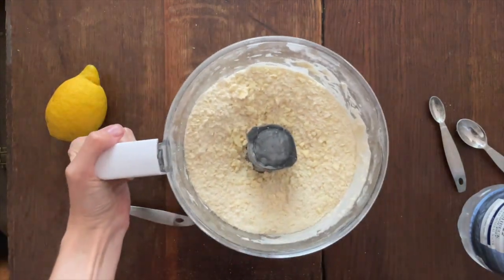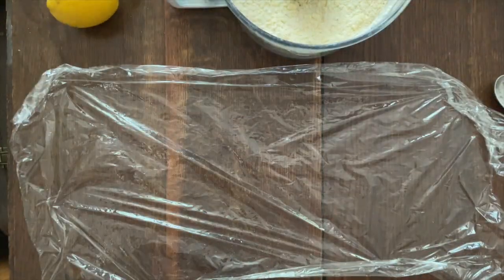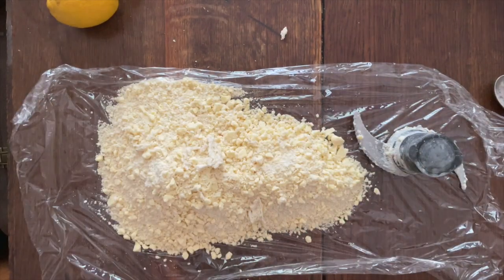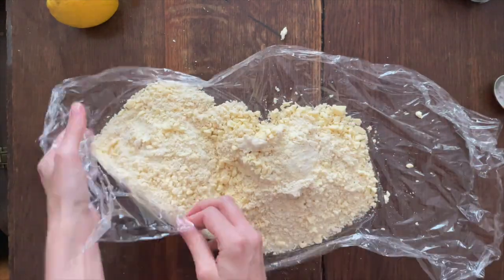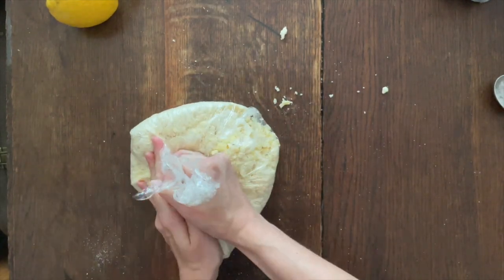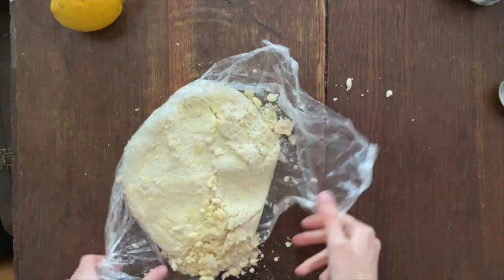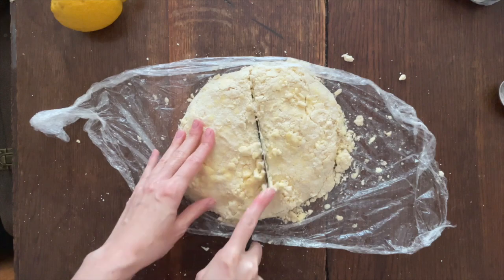You can see it's still quite crumbly. Usually when I make a sweet pastry it comes together in a ball immediately, but this recipe said to keep it as crumbly as possible. It was quite hard to work with, so I put it onto a sheet of cling film and tried to mash it together with my hands, trying to pull it together but work it as little as possible.